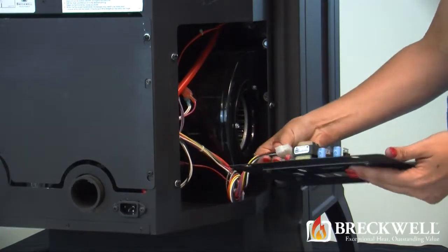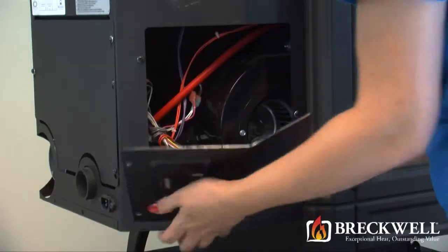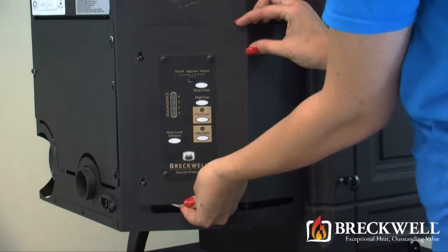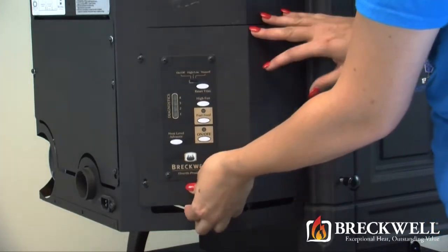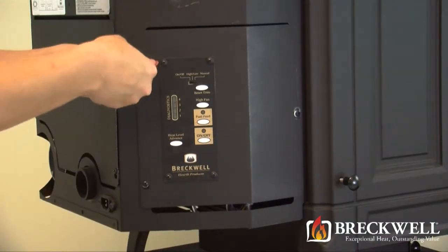To replace the panel, first hold it in one hand and then using your other hand, replace the Molex plug into the bottom of the control panel. Then set the control panel in place over the screws and slide it down. Be sure to tighten the three screws that you loosened previously.